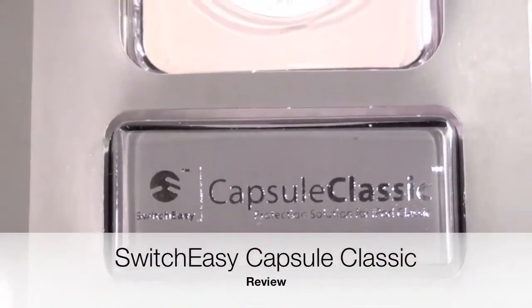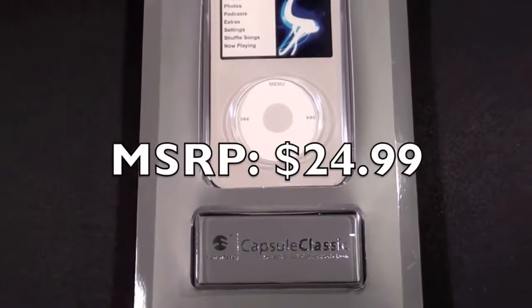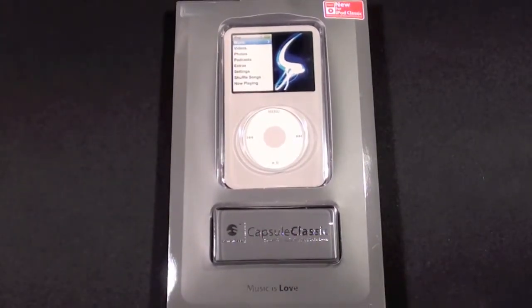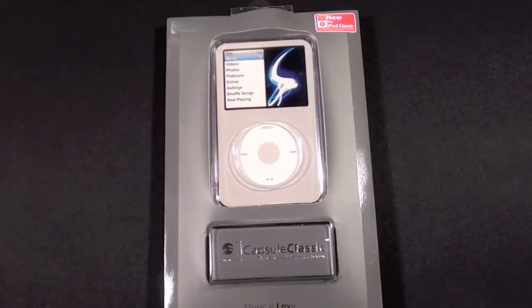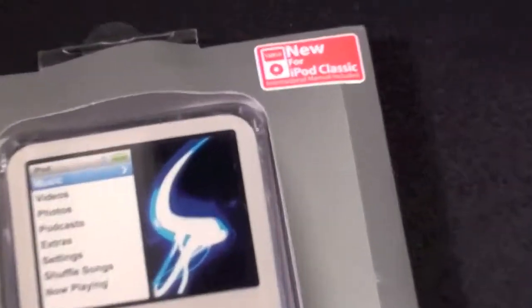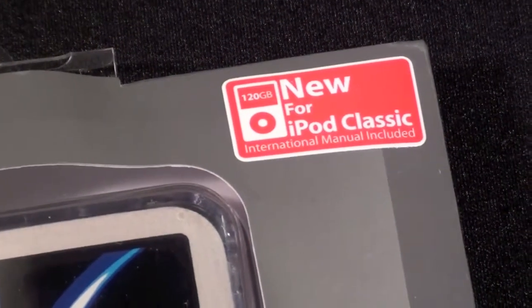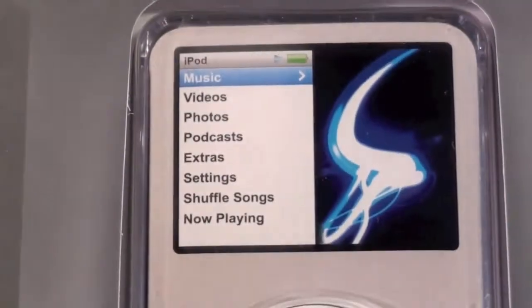Hey YouTube, this is Detroit Borg with a review of the SwitchEasy Capsule Classic. As the name suggests, this is a case for the iPod Classic. It has been out for quite a long time and this is SwitchEasy's old packaging. If we look at the top you can actually see reference to the 120 gigabyte iPod Classic, and there has been a 160 gigabyte iPod Classic released since then — this will fit both models.